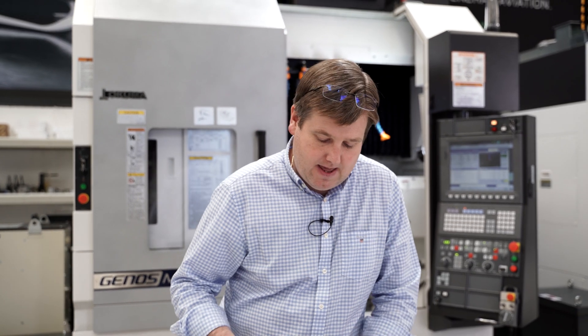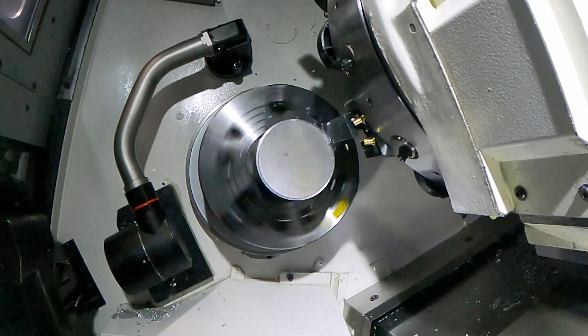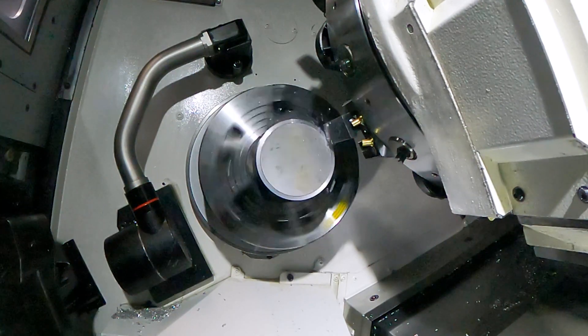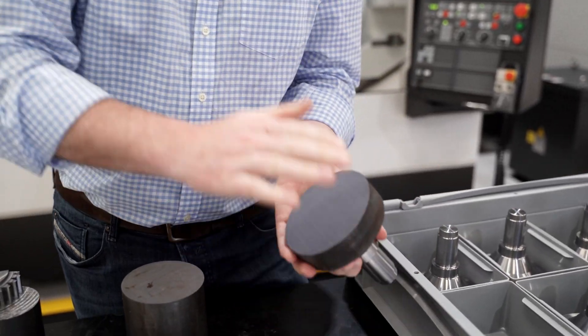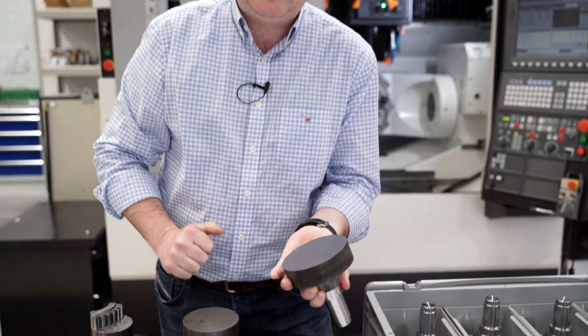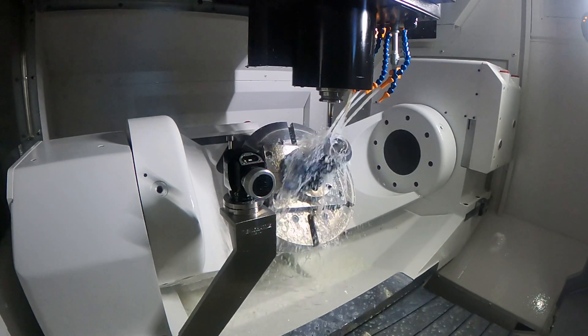Essentially what we have to do is buy high-grade alloy steel and then machine that alloy steel through various processes to create the shanks of the gears. We then take the top off that to create a blank for the gears and eventually rough out the teeth in the gear.